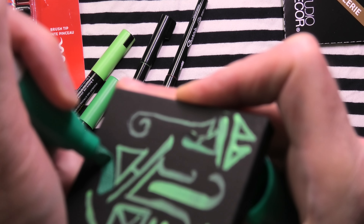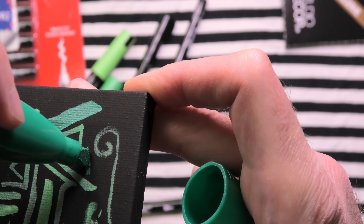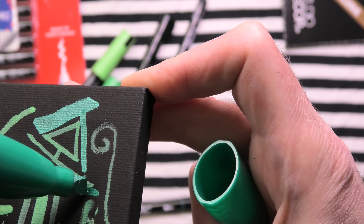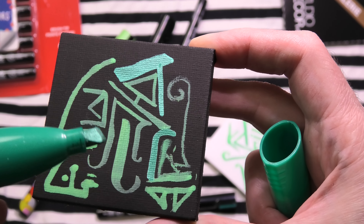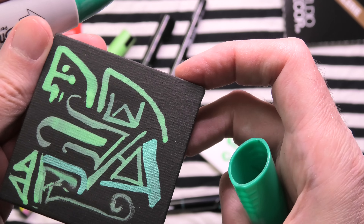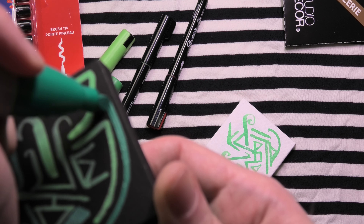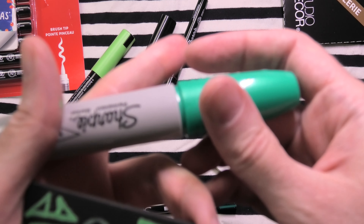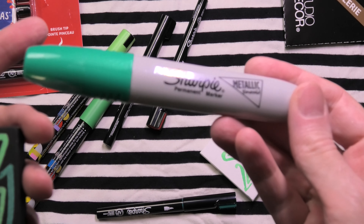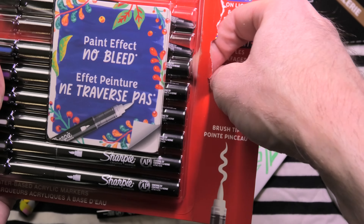I've had a hard time getting this Sharpie Metallic to show up on some surfaces. On some surfaces it looks great — it's got a little metallic shine to it as well as the main color. But on some other surfaces it almost will not write at all, making me wonder if these were defective. This definitely has a very chemical paint smell to it, so that's noticeable. Different experience — I don't really recommend these because the writing experience on different surfaces varies. You'd expect it to work, but it doesn't always.